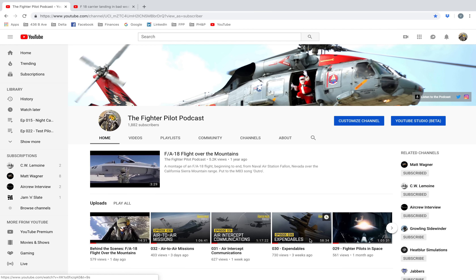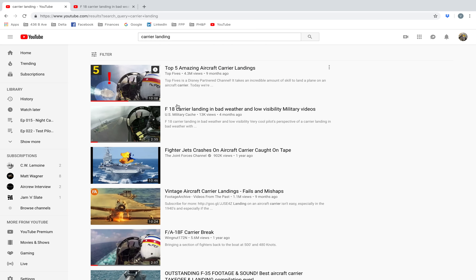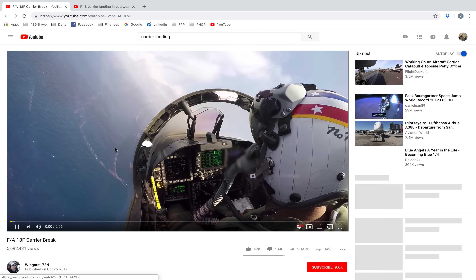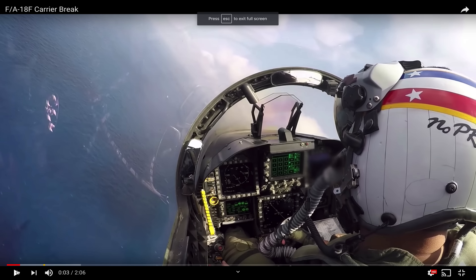Hello everyone. Vincent Aiello of the Fighter Pilot Podcast, back again to provide another behind-the-scenes look at a popular YouTube video. This one isn't mine though. If you search carrier landing, you should see one called F/A-18F Carrier Brake — it has over 5.5 million views, by Wingnut 172. I want to use this as an opportunity to show you something about the Super Hornet and carrier landings.